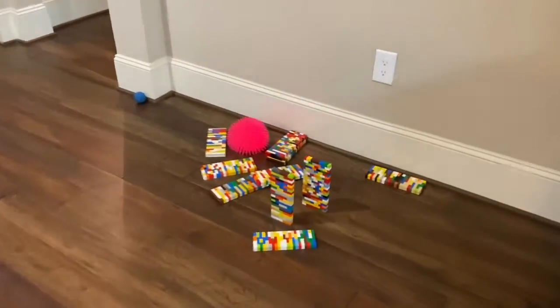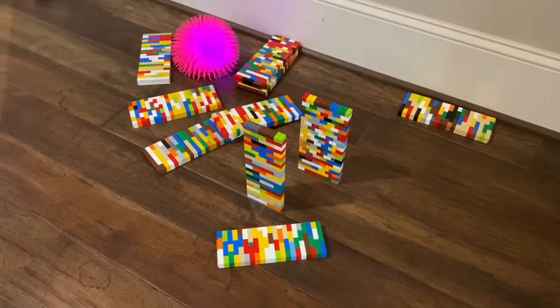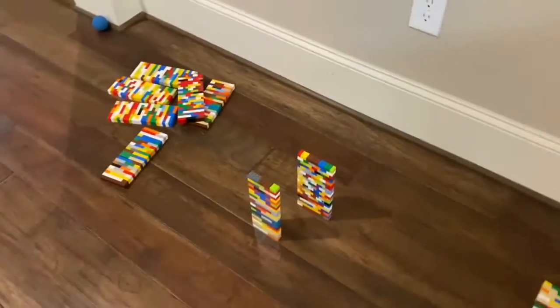Go ahead Sydney. Whoa! Pretty good! She got all of them except for two. All right Sydney, do you want to try to get the two? Yeah. We're gonna move these aside and then Sydney's gonna see if she can pick up her spare. We moved the other ones out of the way, so now Sydney's got two left.